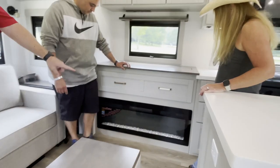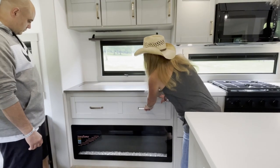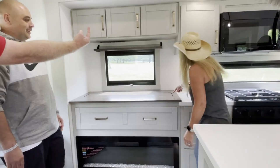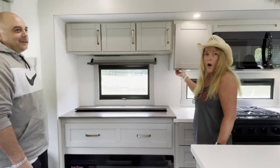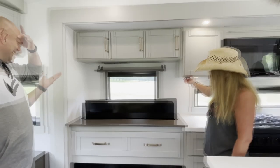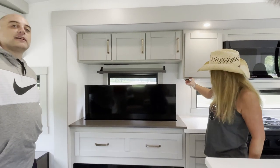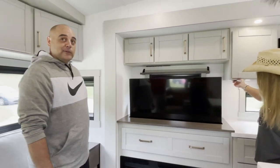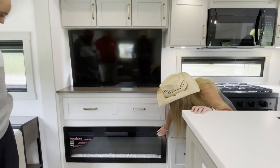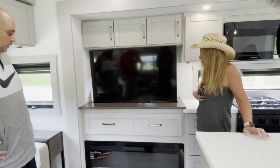There's a Televator - it flips down from the top so you can have the TV and then put it away. We don't watch TV very often so it's nice to just put it away rather than sacrificing a window space with it on the wall. There's also a control for the fireplace - and it also has a space heater in there too. You have to be on shore power for that.